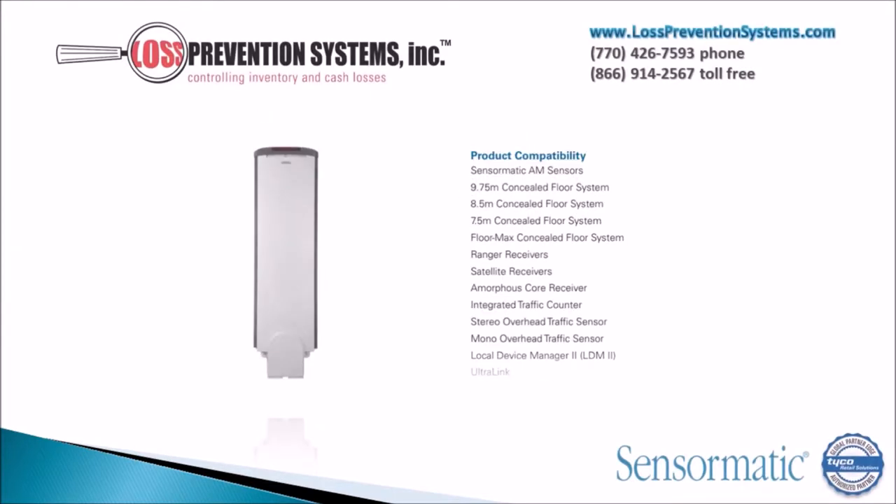This system is compatible with many Sensormatic products, such as AM Sensors, Ranger Receivers, Satellite Receivers, Amorphous Core Receivers, and Multiple Concealed Floor Systems.